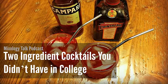Hey everybody, this is Chris and this is Julia, and this is episode number 42 of the Mixology Talk Podcast. I recently asked some friends what they would like to know about cocktails, and someone said cocktails with three ingredients or less. That just sounded too easy, so today we're taking their request to an entirely new level and talking about great cocktails you can make with just two ingredients.